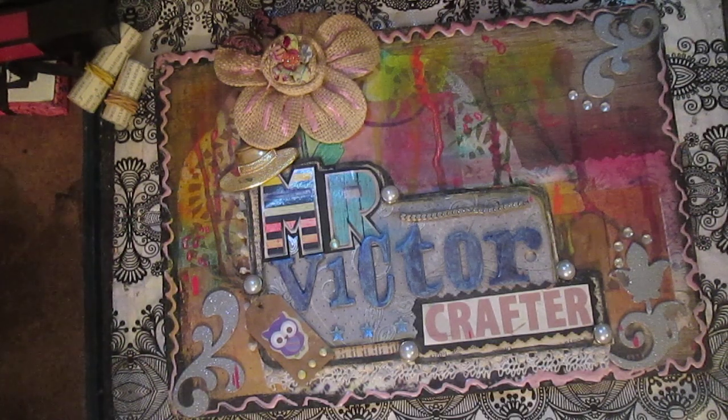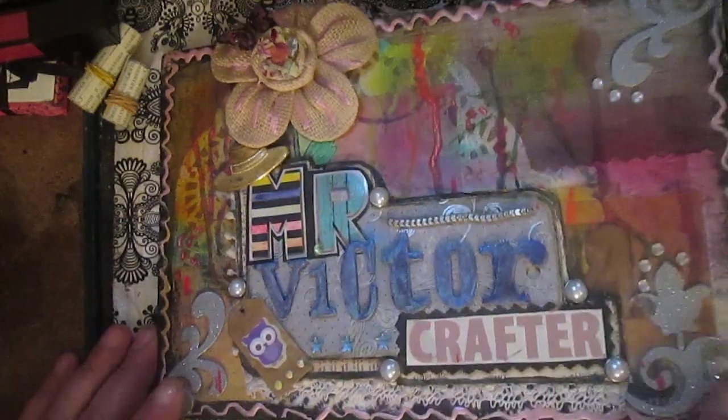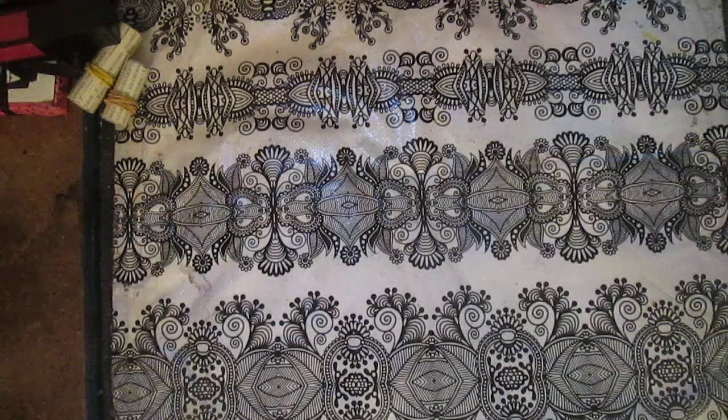Inna gave once again four points to use in this challenge. First: canvas, wood panel, journal, or something else. Second: use two or more mediums and one or more texture. Third: create a frame or border. And number four: add red, old word, or more.